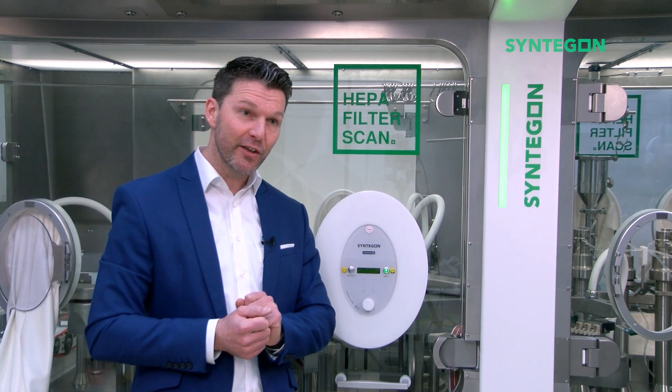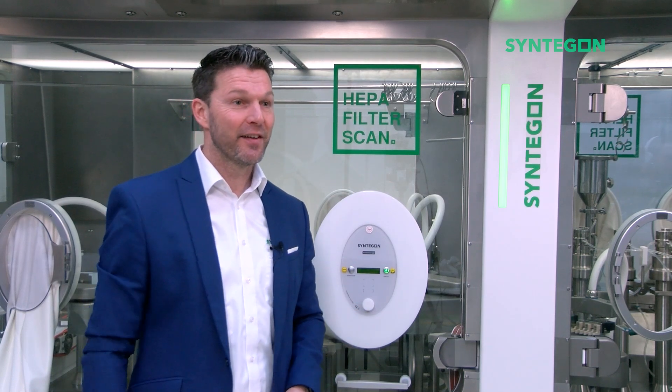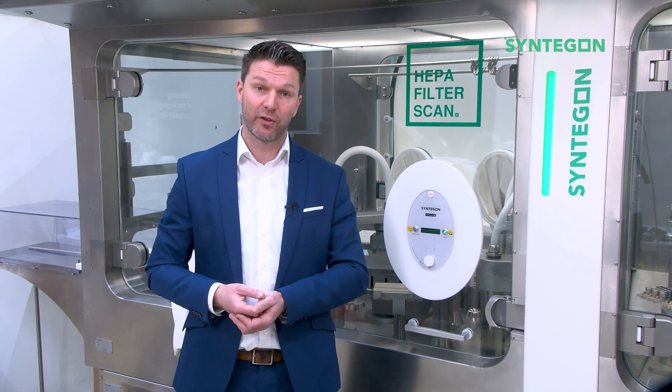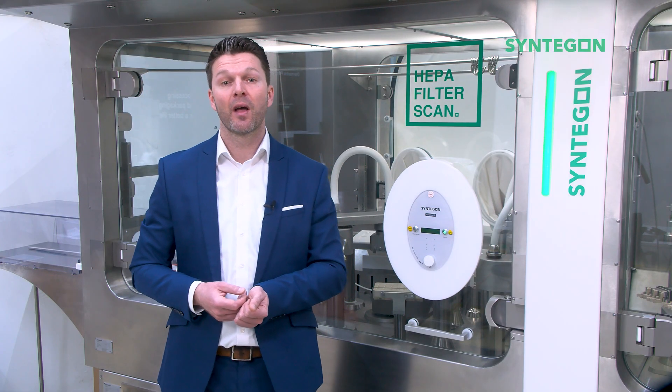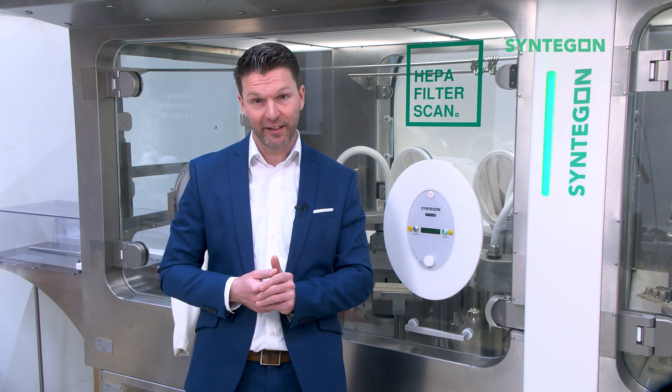If you are more interested in this topic, feel free to get in contact with me personally, visit our website, our LinkedIn page, or touch base with your local salesperson. My name is Lukas and I am the Product Manager for Barrier Systems at Syntagon.